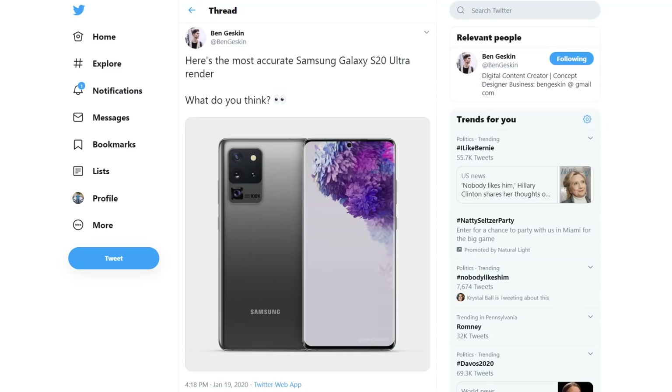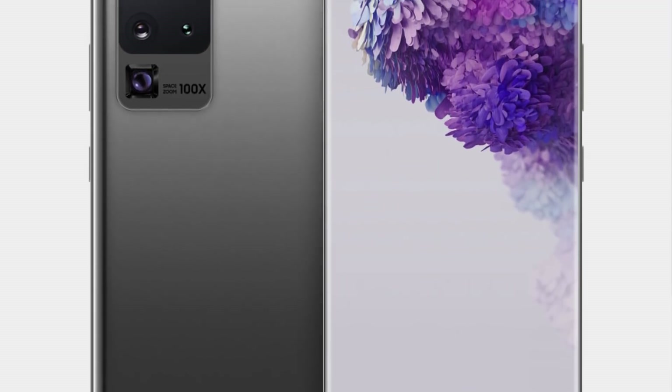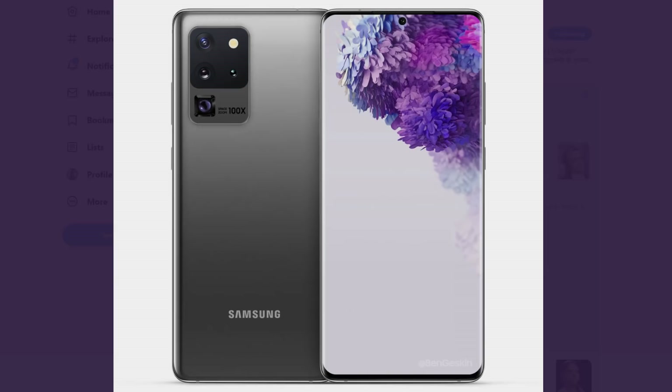The very first leak comes from Ben Gesking, who is a long-time leakster, and he has given us one of the most accurate Samsung Galaxy S20 Ultra renders. The S20 Ultra is going to be the largest Samsung Galaxy S20 smartphone, and I think most people are going to end up buying that one, even though it's going to be the most expensive. As you can see by this render, we have a beautiful frontal design — nice and clean, tiny bezels on both sides, top, and bottom.